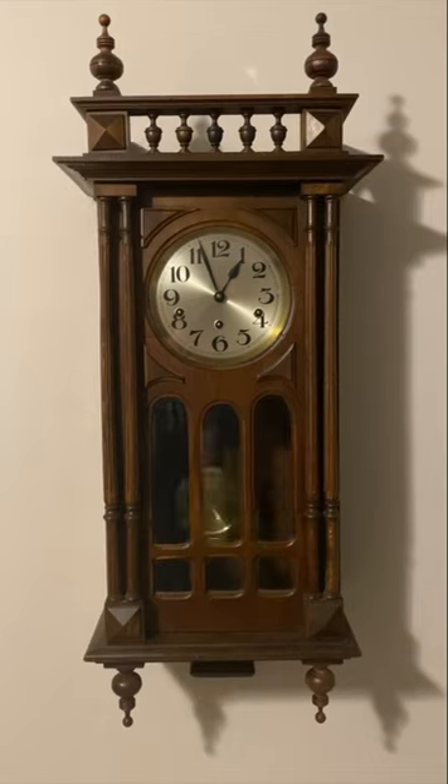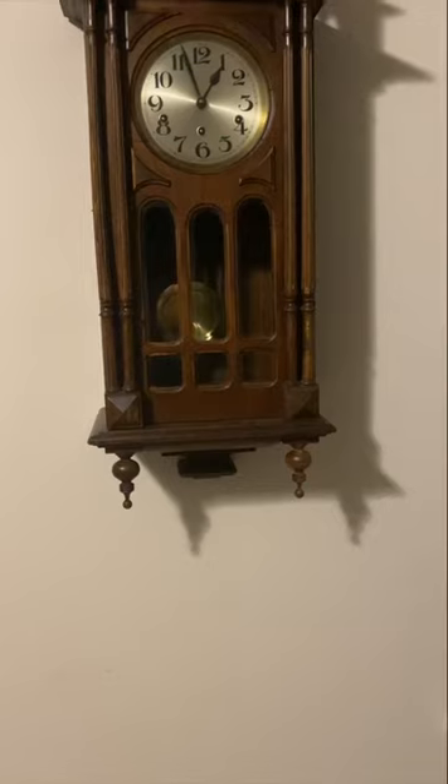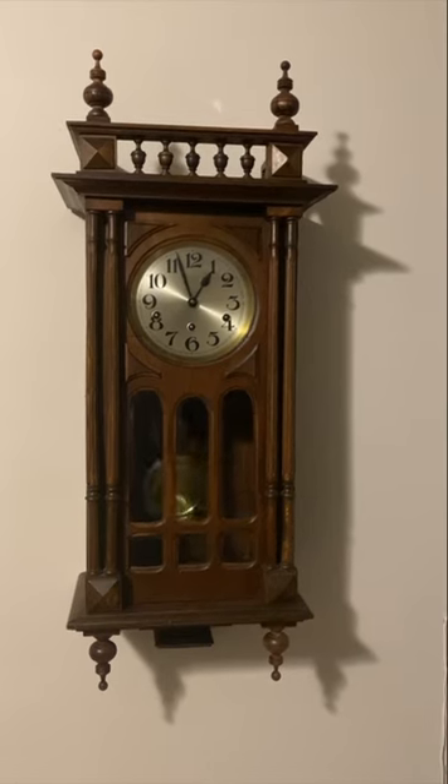This is a Fontenoy clock that plays Fontenoy and Westminster. I bought it because of the case — I haven't seen very many that are like this, and I absolutely love this clock. Everything's original to it, so I'll let you hear it.